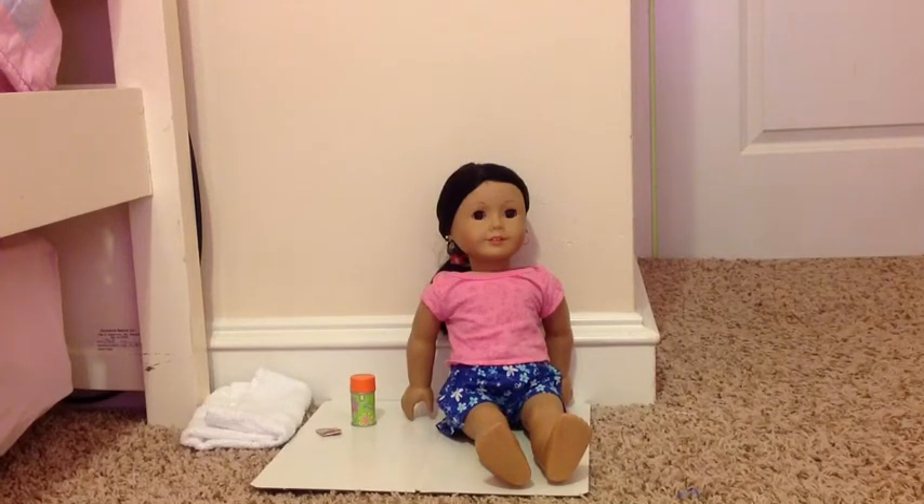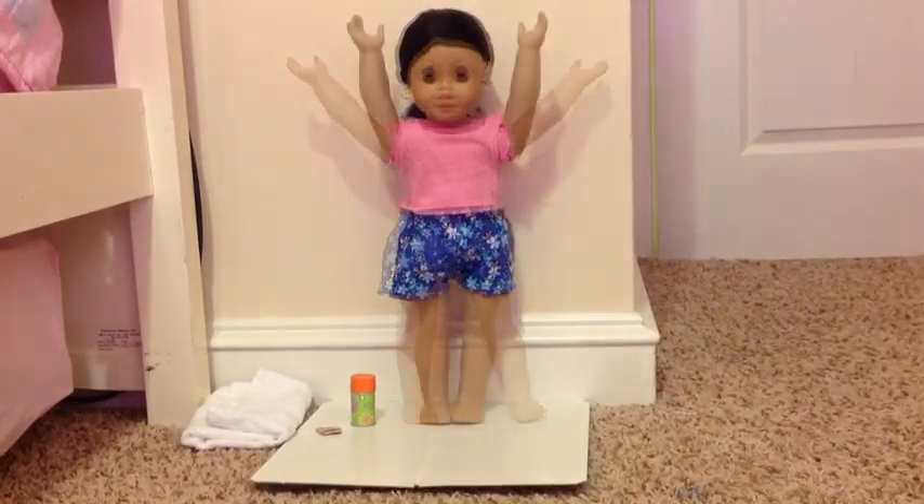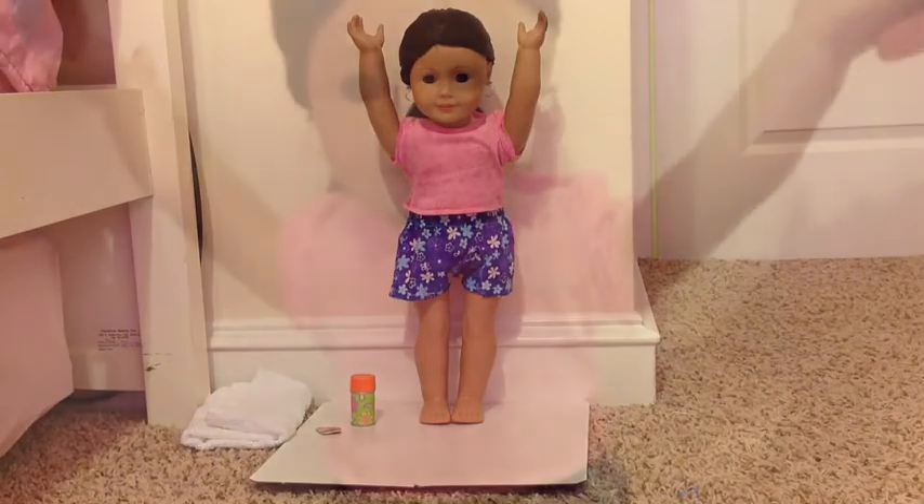We're going to do some jumping jacks. Come on, I'll show you. Stand up. Raise your hand like this, raise your hand and feet like this, and keep doing that, but remember to jump.